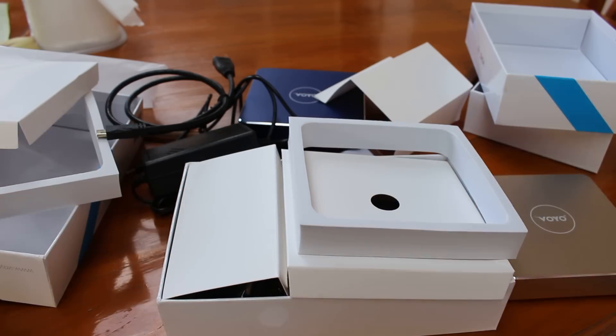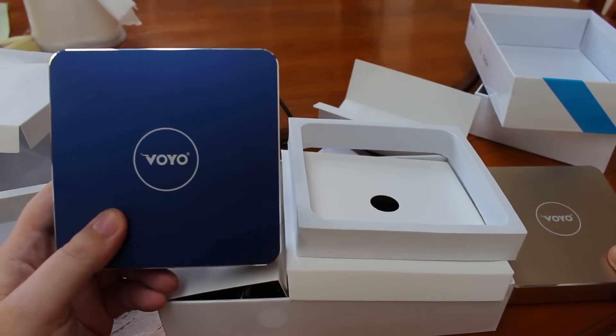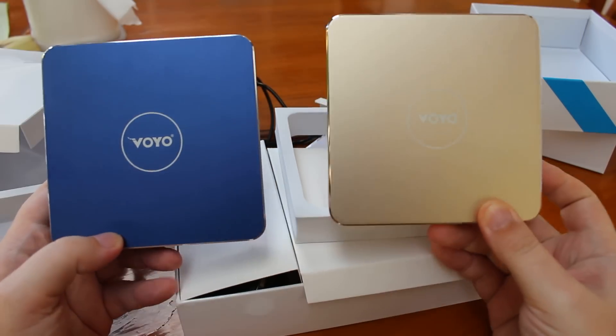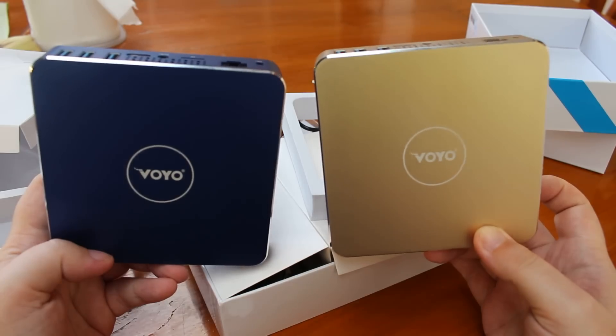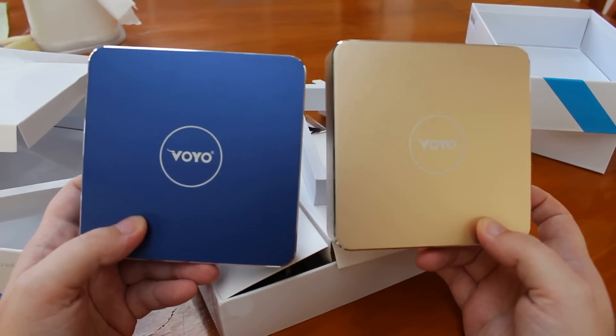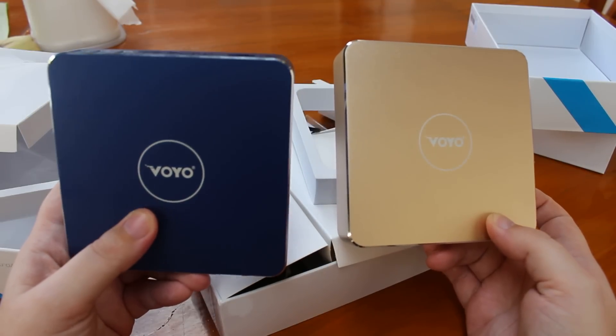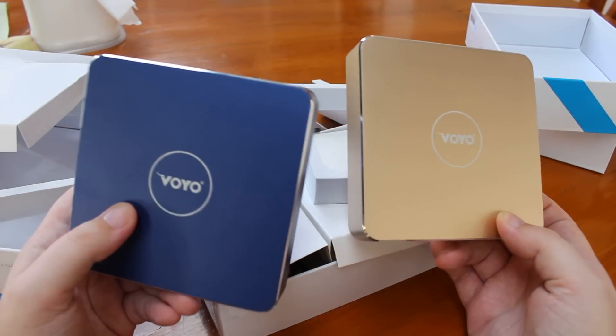The accessories are exactly the same. So hopefully I'll test this very soon and I will open one of them to check the hardware. You can check the link below for my pictures, and later I will test Windows with benchmarks, Kodi, and so on.